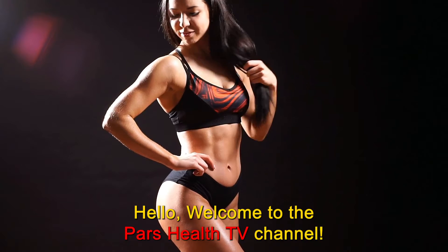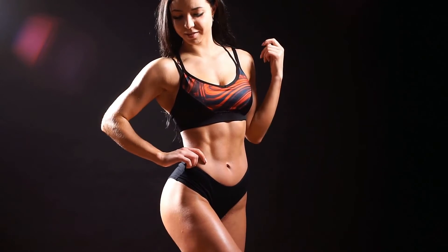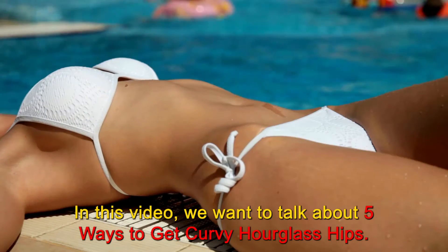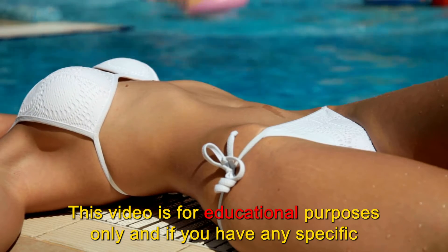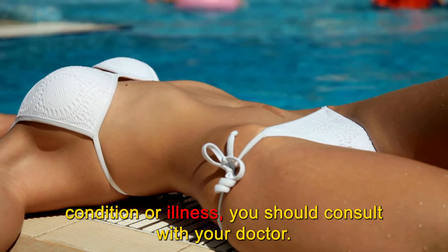Hello. Welcome to the Pars Health TV channel. We hope you're having a good day and you are happy and healthy. In this channel, we give you tips to keep you healthy and out of trouble. In this video, we want to talk about 5 ways to get curvy hourglass hips. This video is for educational purposes only, and if you have any specific condition or illness, you should consult with your doctor.